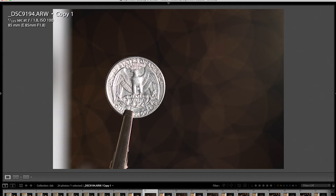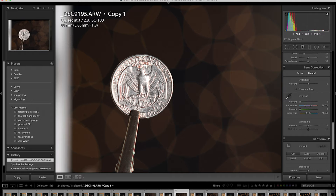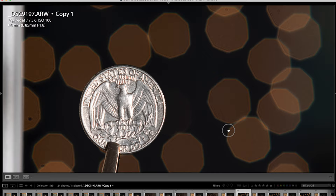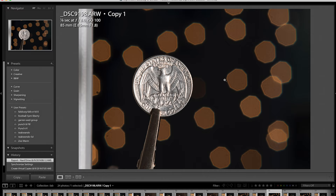At f2.8, there is a little bit of fringing on the quarter — it's more of an orange rather than purple or green. Stopping down to f4, the bokeh balls start to octagon out and have a little bit of a green halo around them, but nothing really that bad. At f5.6, the bokeh balls are kind of oddly shaped — they're not perfectly round and they're starting to octagon with uneven edges. That is a result of the aperture diaphragm not being 100% perfectly even. It's worth noting, but really not the biggest deal in the world.